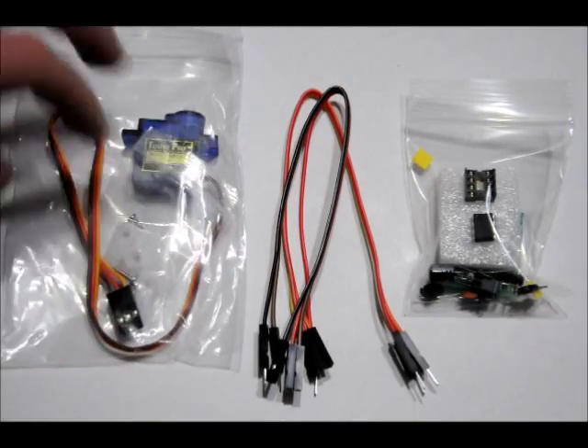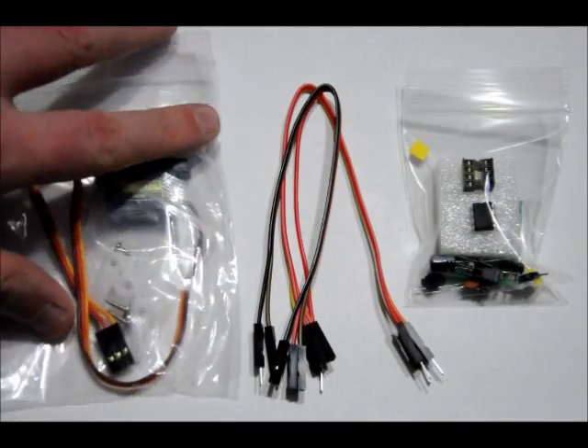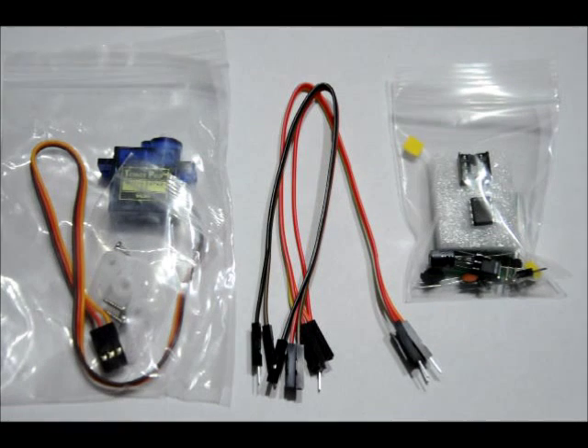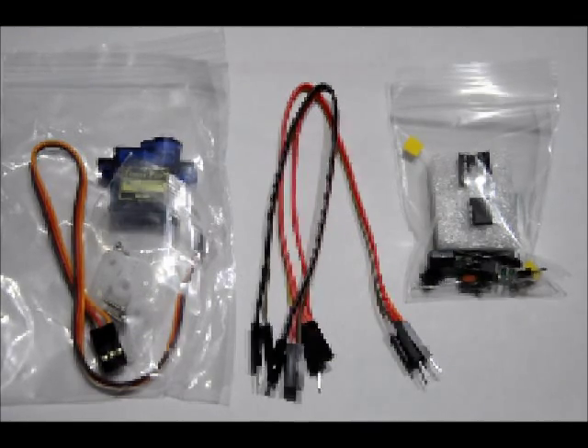The kit comes with a servo motor with attachments, six pieces of female to male connector wire, and the DIY kit and components. I'm going to show you how to throw it all together now. And if you look at the link below, there is a video manual that documents how it works and the different options you have. So first of all, let's have a look at the components.